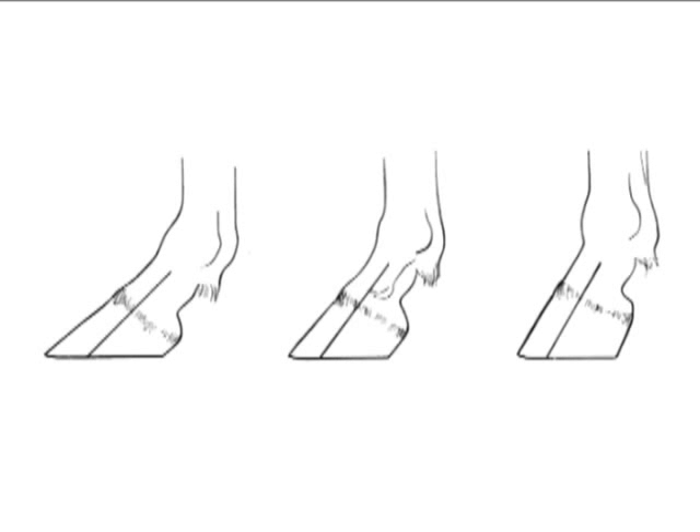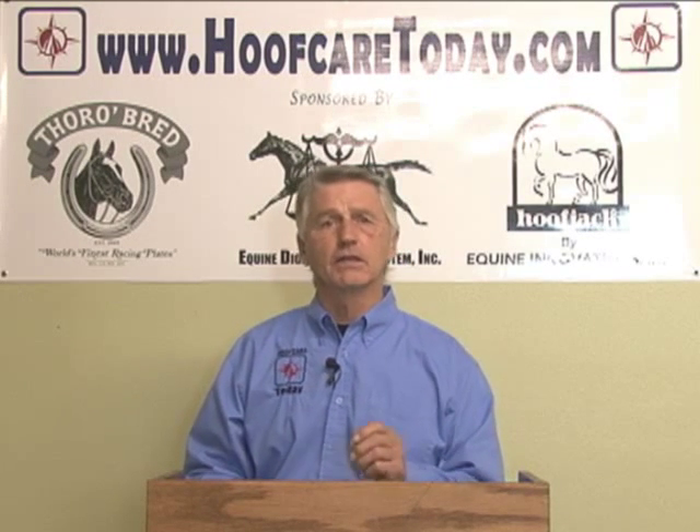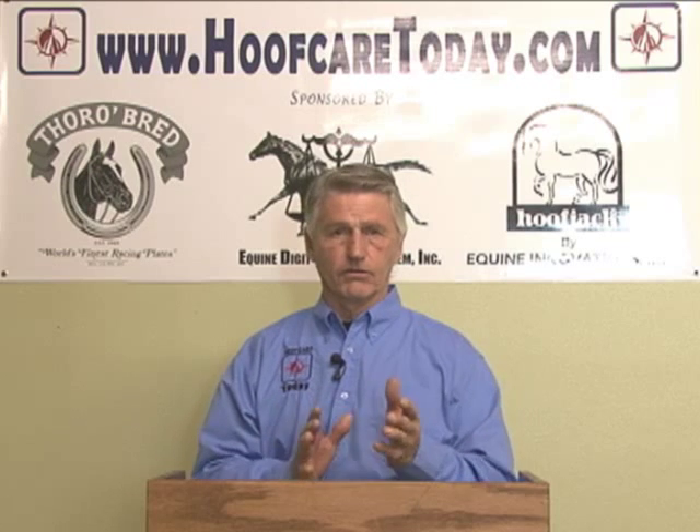Hello, I'm Gene Ovenick with Hilfcare Today. I'm going to expand a little bit on what is the proper hoof angle. Before we get into that, we have to recognize that because of the interest people have in this topic, we see a variety of different hoof shapes — some seemingly have a low angle, some have a more upright angle — and horse owners, veterinarians, and farriers are always concerned about that. It's always a topic of discussion.